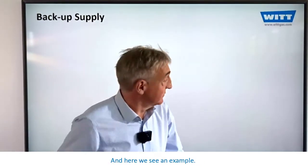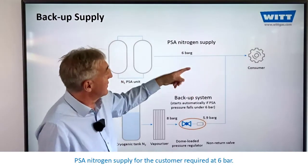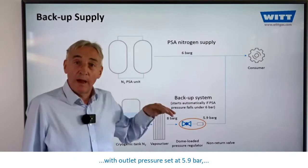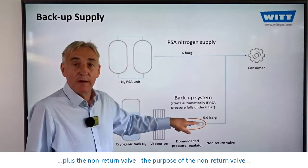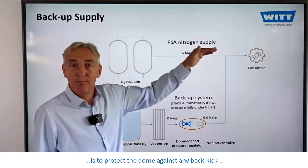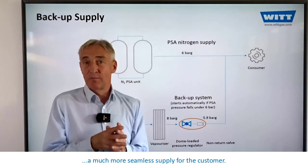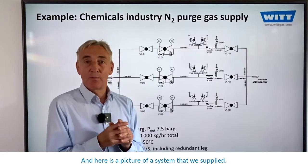And here we see an example. PSA nitrogen supply for the customer required at 6 bar. The combination of a dome-loaded pressure regulator with outlet pressure set at 5.9 bar, plus the non-return valve — the purpose of the non-return valve being to protect the dome against any back kick of pressure when the primary source cuts in — provides a much more seamless supply for the customer.